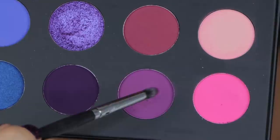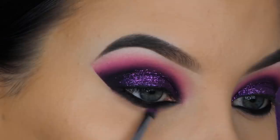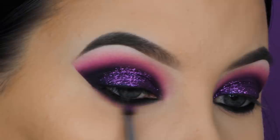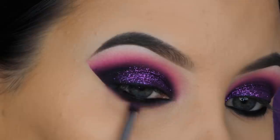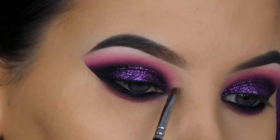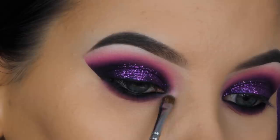Now I blended the purple and the neon pink shades together and I'm using a mixture of both to blend out my lower lash line with a tiny pencil brush — I think it's by Morphe. A tiny pencil brush is really handy for blending out the lower lash line. I really like how it's looking so far — the purple on the eyelid looks really glamorous.